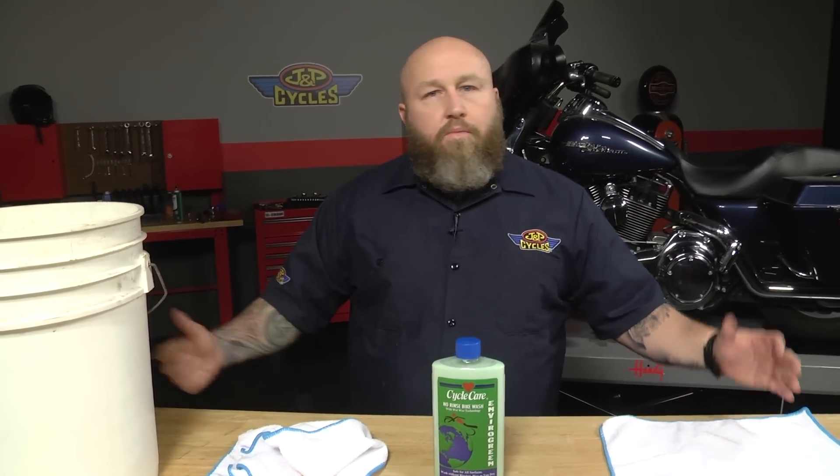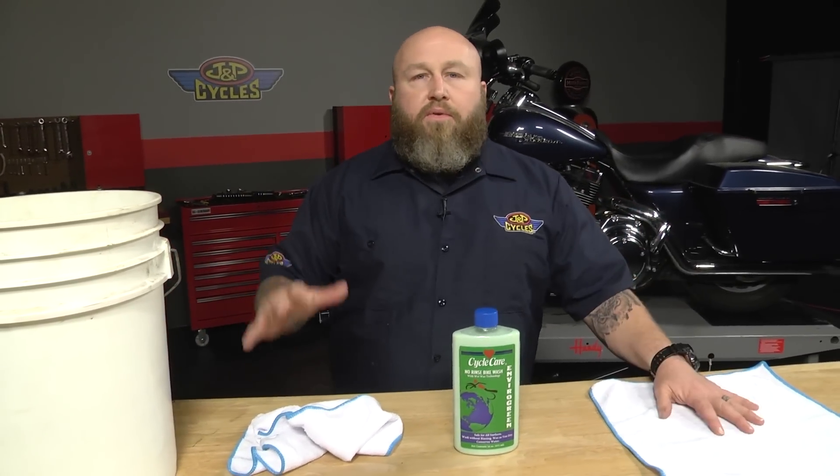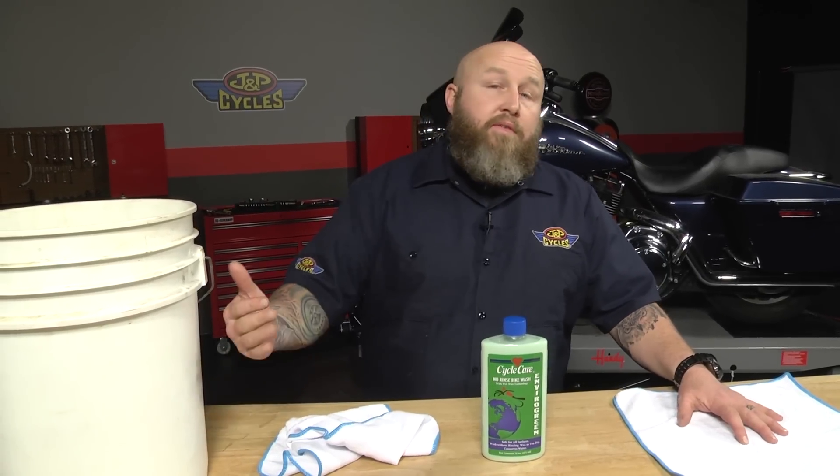So you can wash it right in your garage with no mess, no big watery mess in your garage. It's perfect for winterizing bikes, or if you don't have a hose in your garage, or you want something to do on a rainy day. So let's get to washing it.